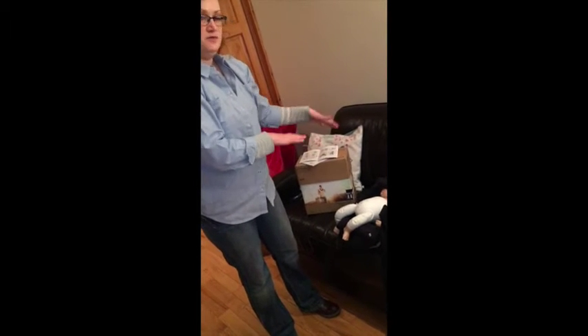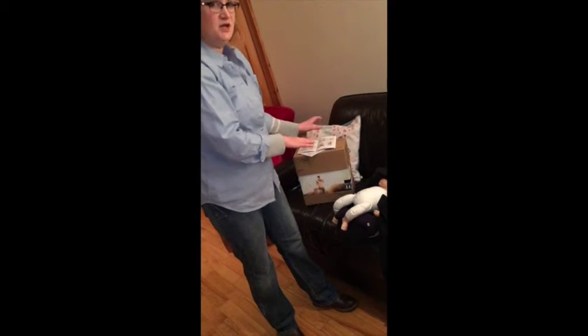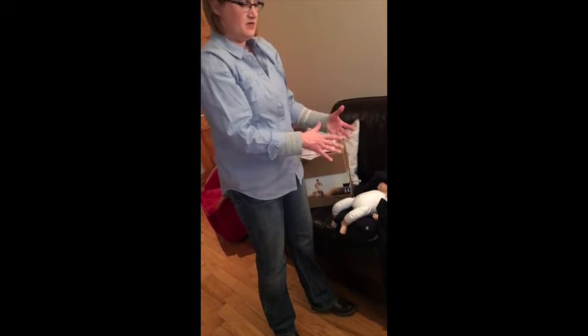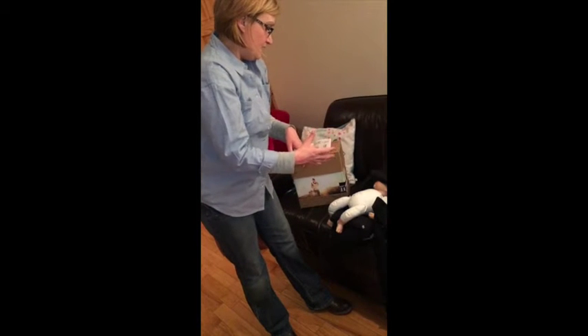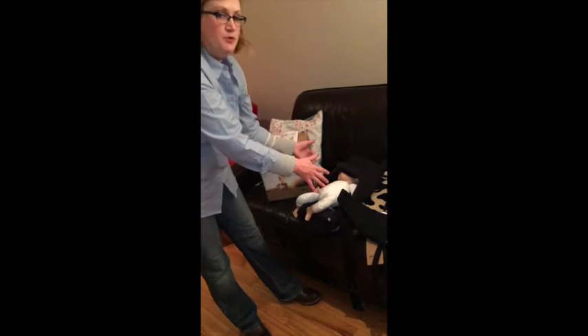Mountain Buggy have some really good demonstration videos for how to wear the Juno in the four different positions, and I found those really helpful. Reading the instructions alone was a bit confusing, but once I watched the videos I felt much more confident about how to use it safely.